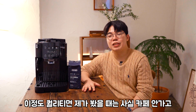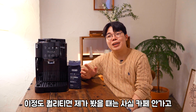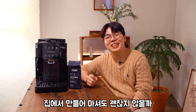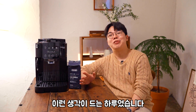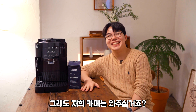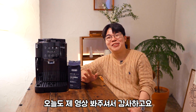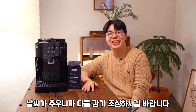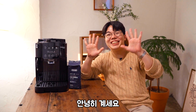이 정도 퀄리티면 카페 안 가고 집에서만 만들어 마셔도 괜찮지 않을까 이런 생각이 드는 하루였습니다. 그래도 저희 카페는 와주실 거죠? 오늘도 제 영상 봐주셔서 감사하고요, 날씨가 추우니까 다들 감기 조심하시길 바랍니다. 안녕히 계세요.